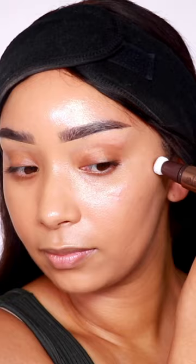The Charlotte Tilbury is in the shade Fair Medium. I feel like it picked up a little bit of my foundation. But it looks good on the forehead, so let's compare it to the Tarte.